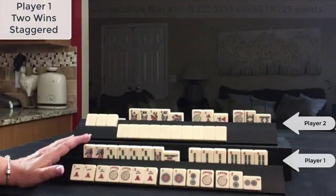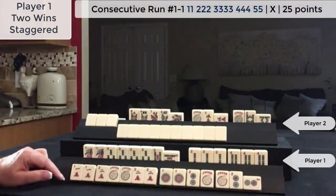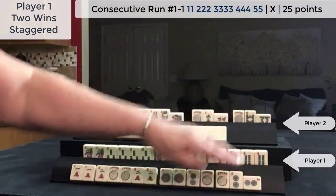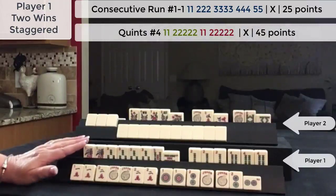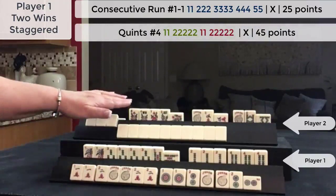This hand was declared first, and then a few turns later this player discarded this hand for the quint. So we have a jokerless hand and we have a quint discarded by our opponent.